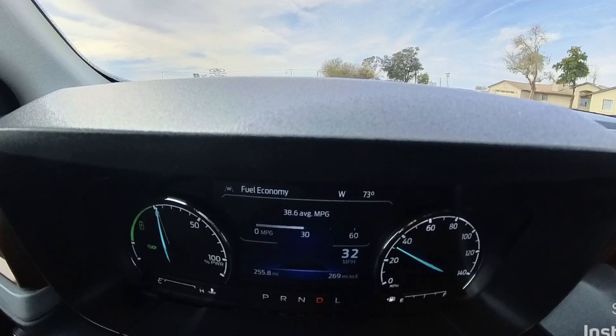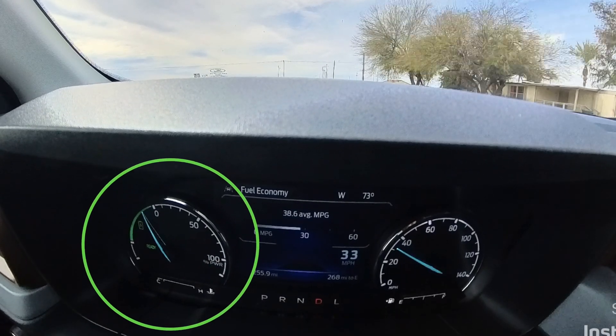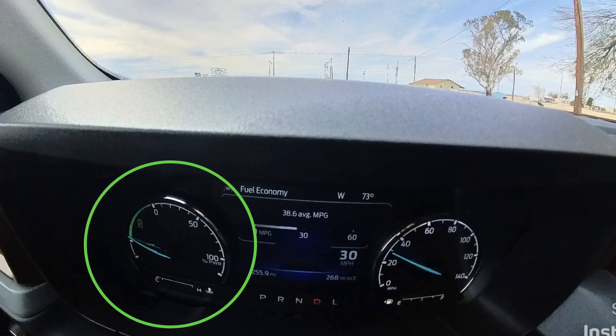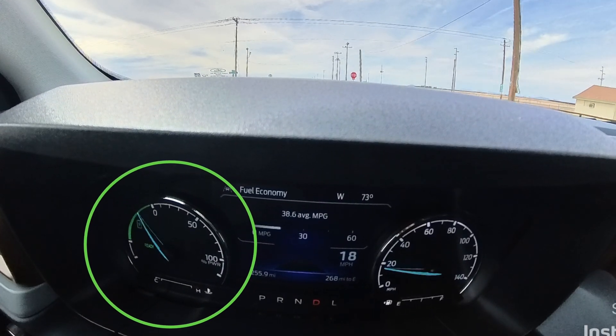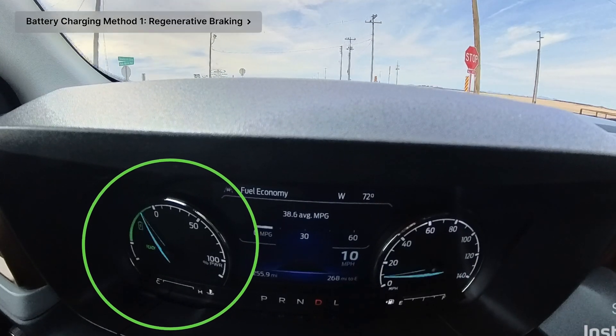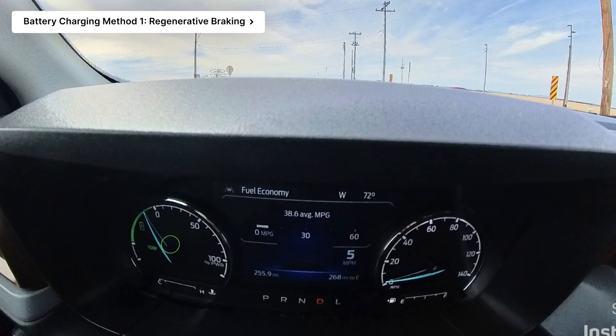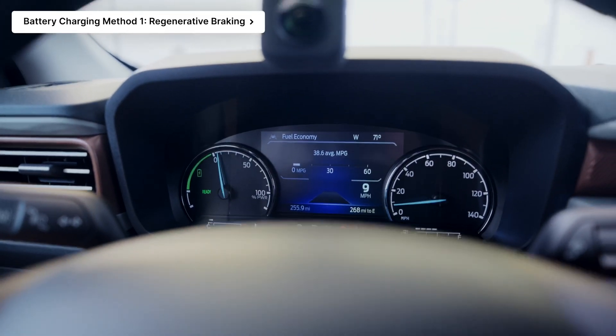Watch what happens whenever I let off the throttle and start applying the brakes. Look at that green gauge going all the way deep down into that green battery recharge. That's the first way the Maverick actually charges its own electric battery — through the brakes.